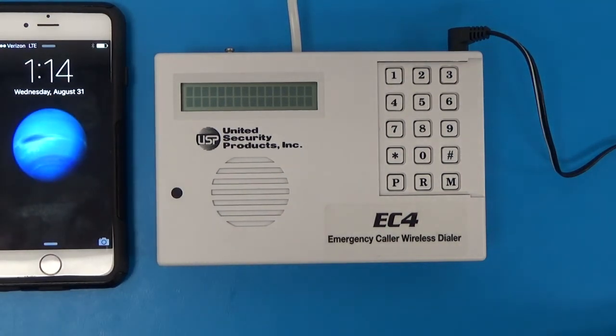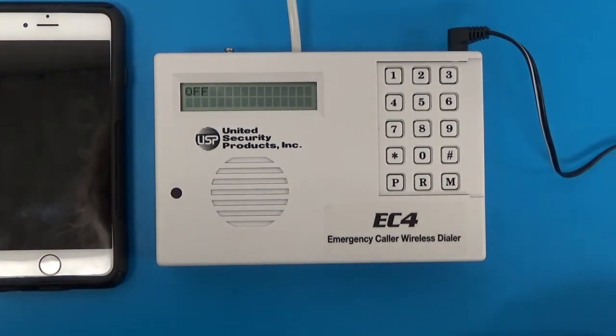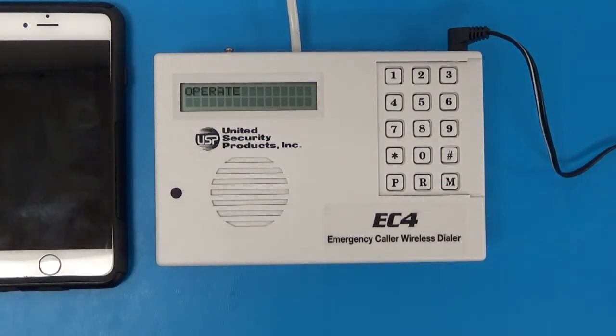Your unit is programmed and tested. Push M to get back into operate mode and you are ready to go. Enjoy your emergency caller. If you have any questions, give us a call at 1-800-227-1592 or go to our website at emergencycaller.com. We have other sensors that can hook up to this system that get a little more complicated, but this is the basic one-button transmitter emergency caller system. Thank you and have a great day.